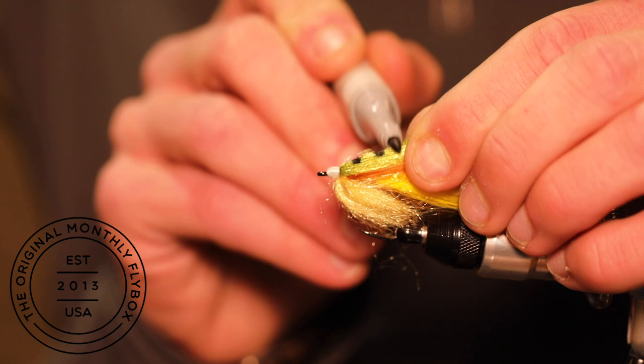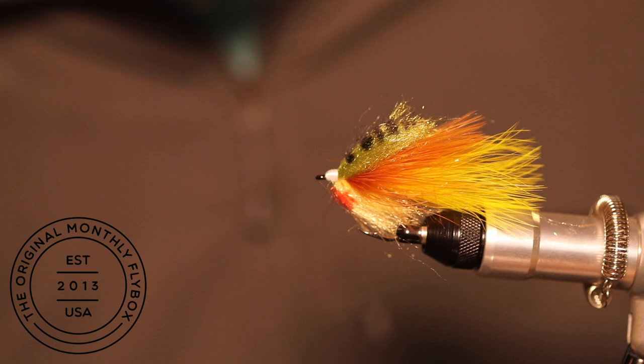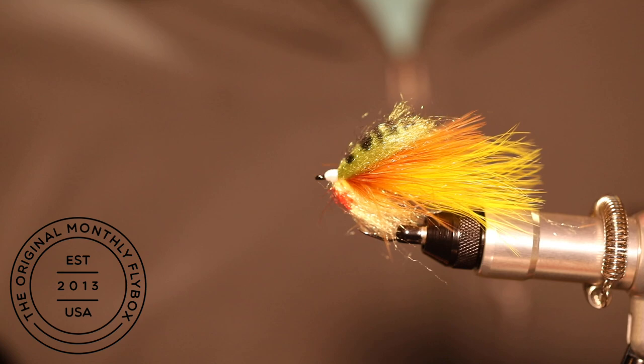Now take a permanent marker while holding the dubbing and draw in your lines. Then take a red one and draw a line underneath the eye of the hook — this could indicate a number of things like an open mouth or a flaring gill plate.